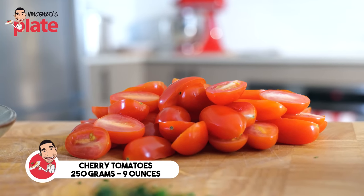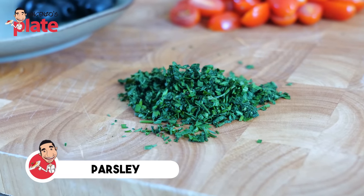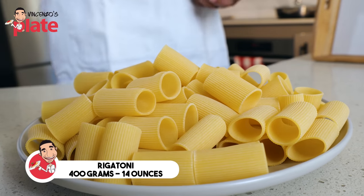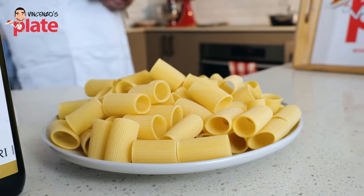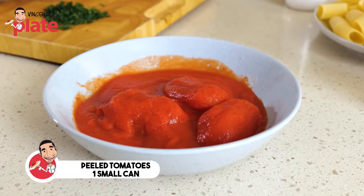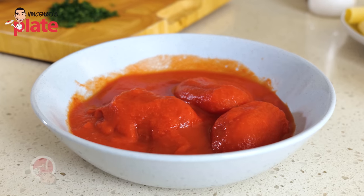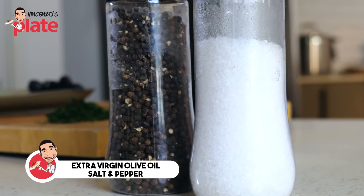250 grams of cherry tomatoes that I like to cut in half. A nice amount of chopped parsley. About 400 grams of pasta — I've chosen a giant rigatoni, so the sauce and the fish goes inside. One small can of peeled tomatoes; if you can get Italian peeled tomatoes, they're going to be nice and sweet. Extra virgin olive oil, salt and pepper.